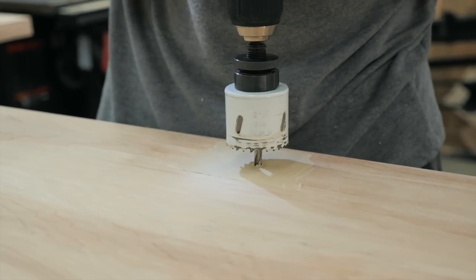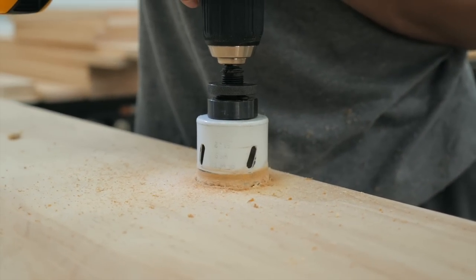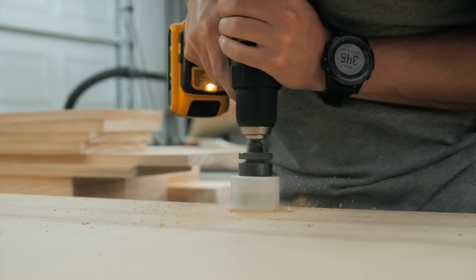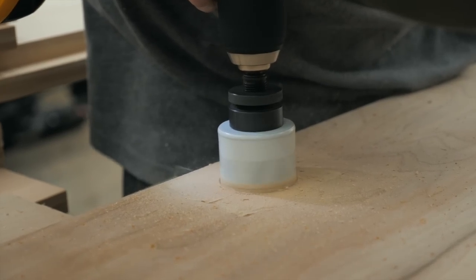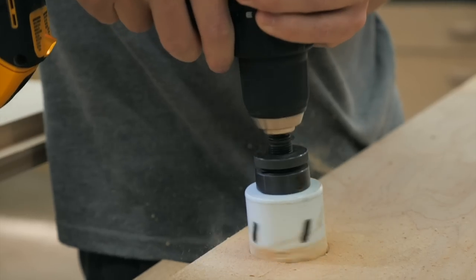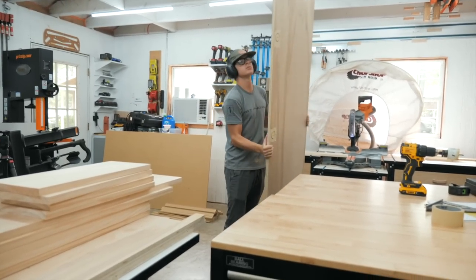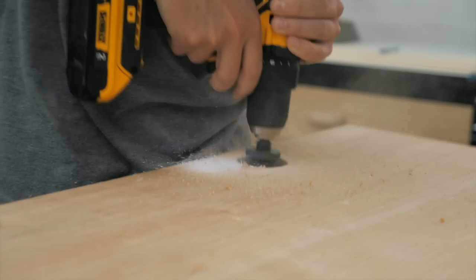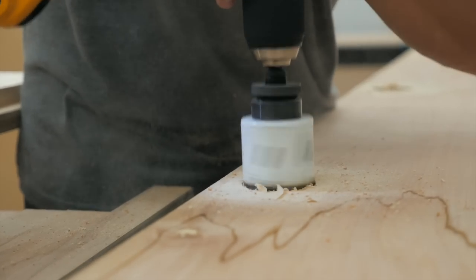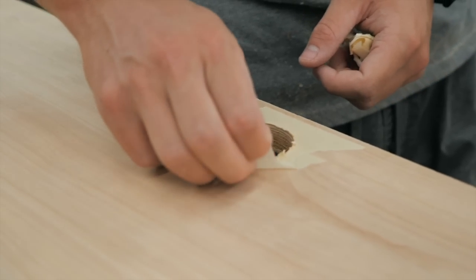We drilled out the three holes halfway into the top side and then flipped it over to finish it out. Then peel off the tape and voila!